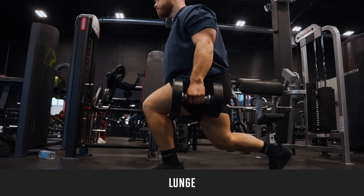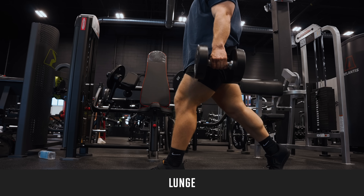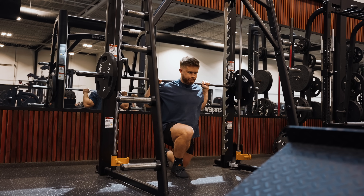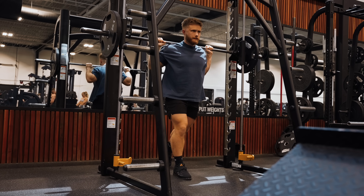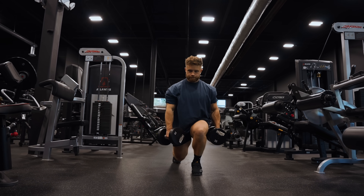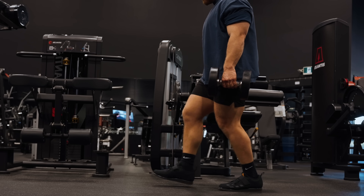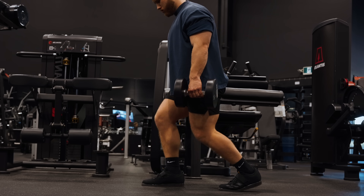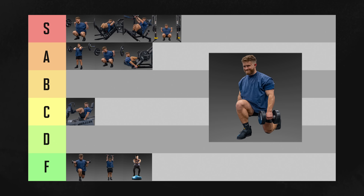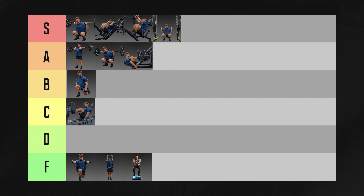The lunge is a better glute builder than it is a quad builder in my experience, even though it will grow both. You get some stretch and some tension on the quads, but not as much as you get on the glutes. You can get the quads more involved by taking more shallow steps, but I think they're best utilized as a glute builder. As a quad exercise, they're going in B tier — but I'd say they'd probably be A or S tier for glute growth.